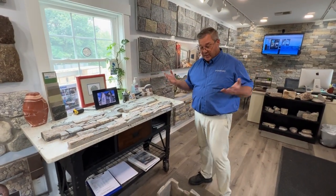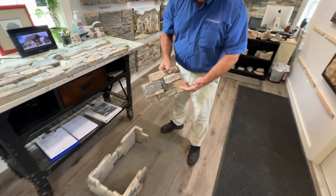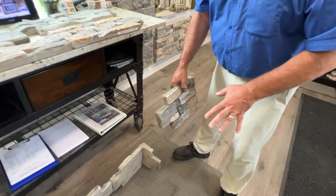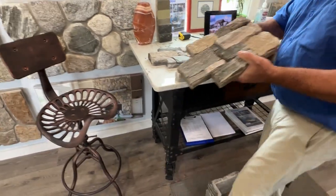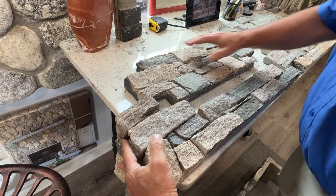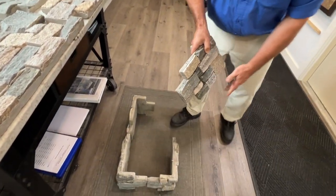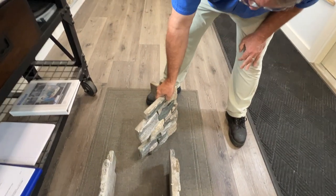Obviously if you're doing a foundation, you're going to need corners. This material is available in corners — there's a long edge, which is about 12 inches, and a short edge, which is around seven inches. You can see that this corner panel merges in with the half panel perfectly, and then you've got your full panels right on top. If you're using it in that orientation, you always keep stacking them right on top of each other.